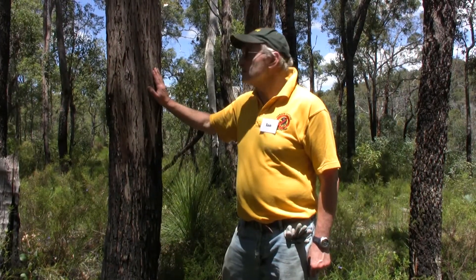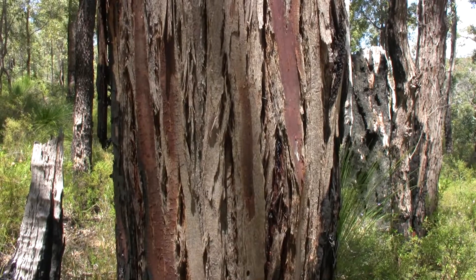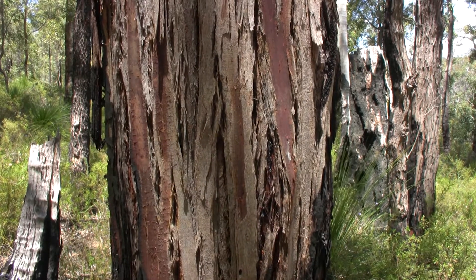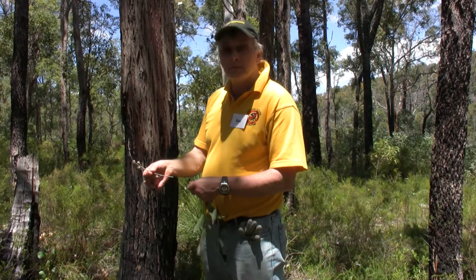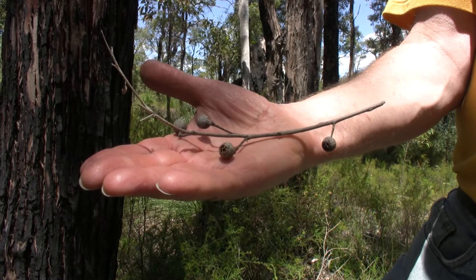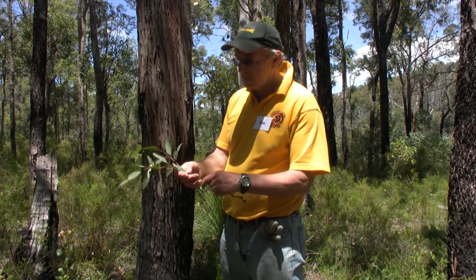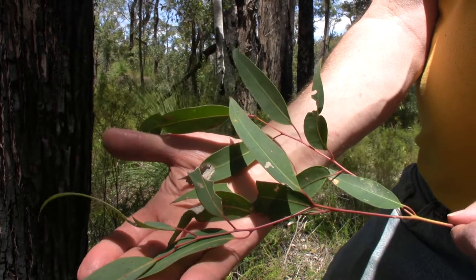This is a jarrah tree, Eucalyptus marginata. If you look at the bark first, you can see it is longer and stringy. Now looking at the honky nuts, you can see the big difference between the jarrah and the marri honky nuts — the jarrah nuts are far smaller. The other difference is in the leaves: the leaves aren't as glossy as they are in marri.